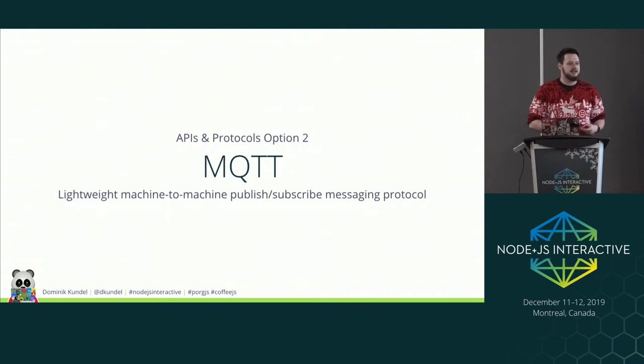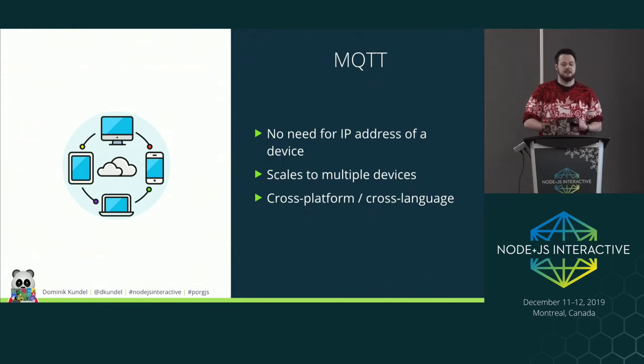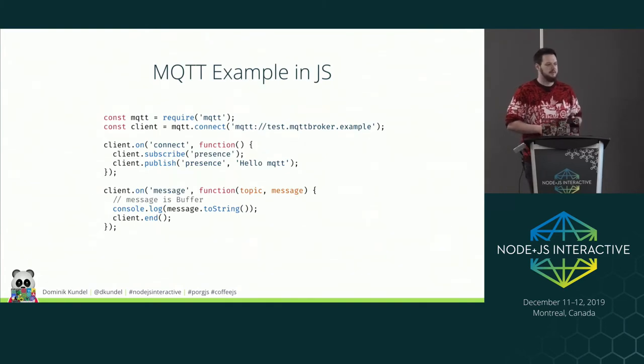MQTT is a lightweight machine-to-machine protocol that works on publishing and subscribing. Devices subscribe to topics — basically channels on a message broker — and any device can publish an event to that broker, notifying all subscribers. The nice thing is you don't need to know the IP address of every device, just the URL of the message broker. It scales well to multiple devices, it's cross-platform and cross-language. For example, there's an npm library literally called 'mqtt' that I used.